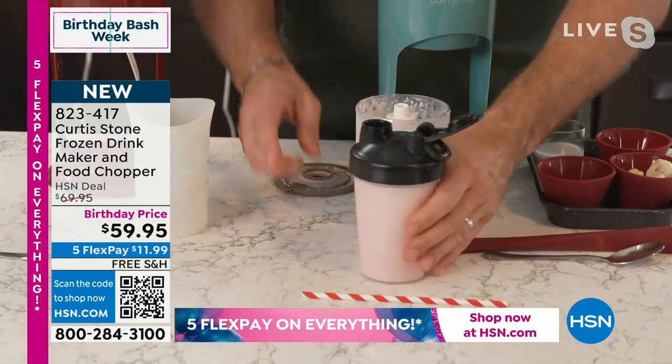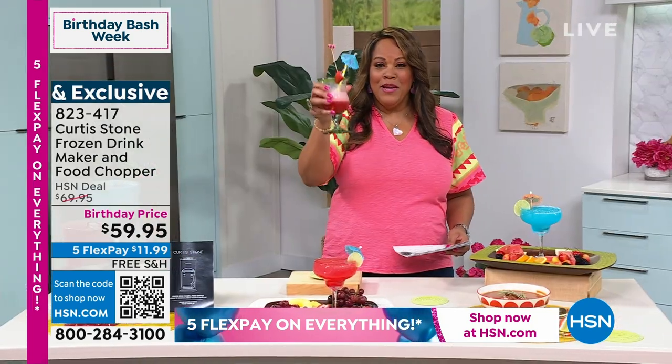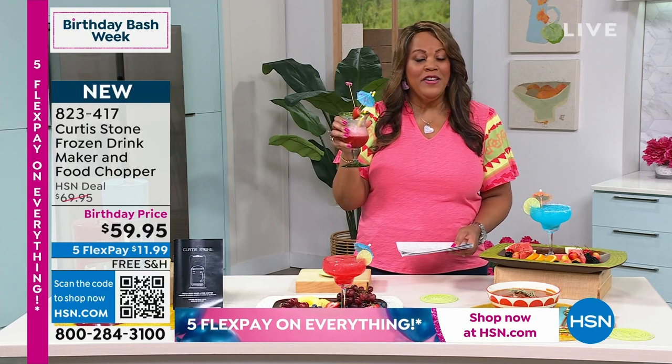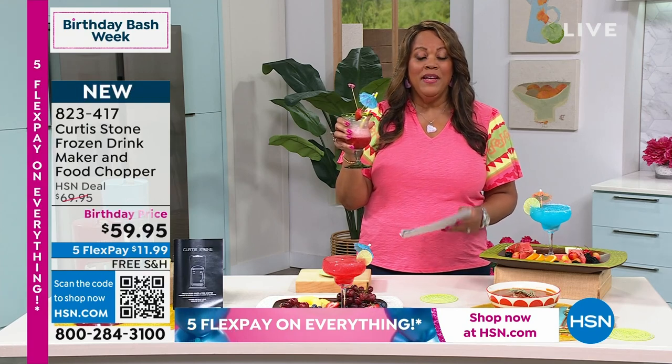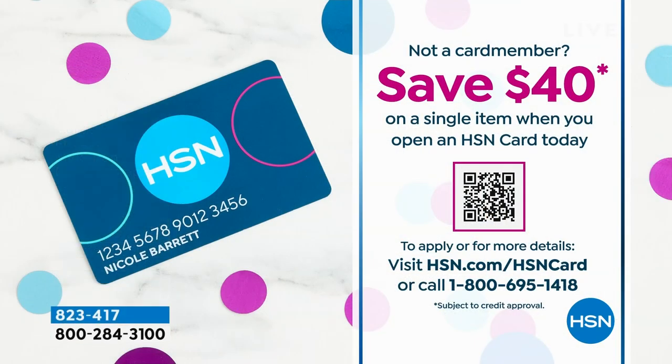You guys, $11.99 to get this home. It is free shipping. Cheers — I'm loving my strawberry daiquiri. This is brand new and we put it on a birthday price for you. So $59 instead of $79 today. But let me give you $40 off on this — you can have a chopper and your blender for 20 bucks if you apply for your HSN card. It's called apply and buy. We give you $40 free money, so you can apply it towards any first purchase on HSN. Open up your card if you've never done it — what a great incentive. $40, you don't always see that. And five flex pay on everything — you don't always see that either.